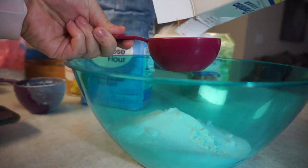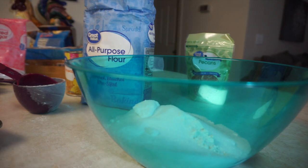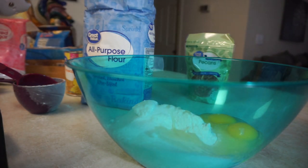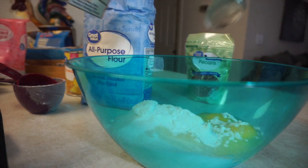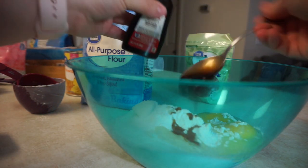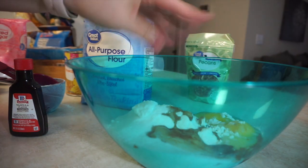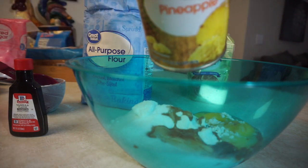A cup and a half of sugar, and we also need two eggs. Then a tablespoon of baking soda, a tablespoon of vanilla, and a pinch of salt. Now we're going to add our crushed pineapple, drained in its own juice. I love pineapples so I know I'm going to love this.